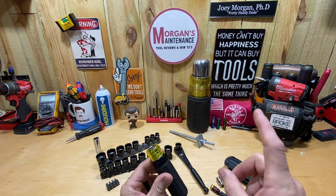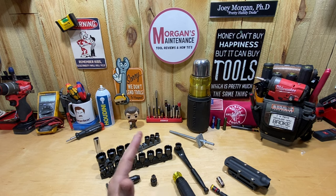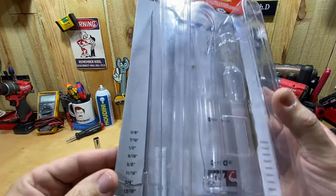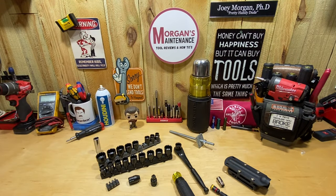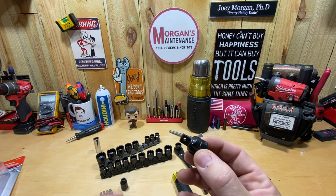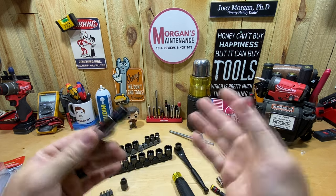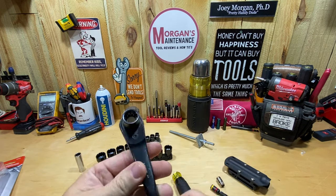That may lead me to at some point buy the Klein quarter-inch. I don't know that I'll buy the 3/8 because I'm pretty sure the 3/8 K-Nect doesn't work inside this — you guys can correct me in the comments. Then I saw this Crescent 3/8 pass-through socket set, part number CX6PT25. It's a 25-piece set with SAE from 3/8 to 7/8, and metric 10mm to 19mm. It also comes with bit drivers, a bit adapter, and an adapter for regular 3/8-drive sockets.